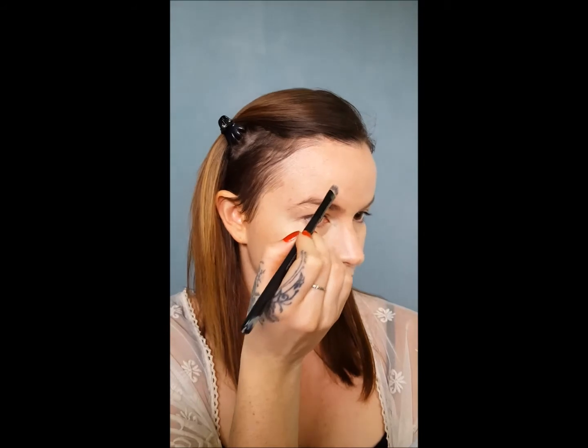And I will go ahead and apply whatever I have left on here, just dab it on to help conceal even more — same with my forehead or any dark spots.